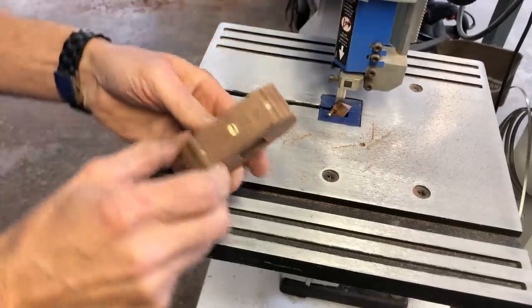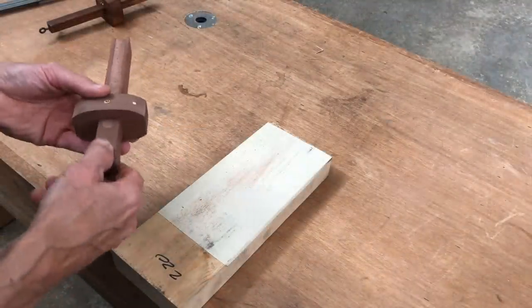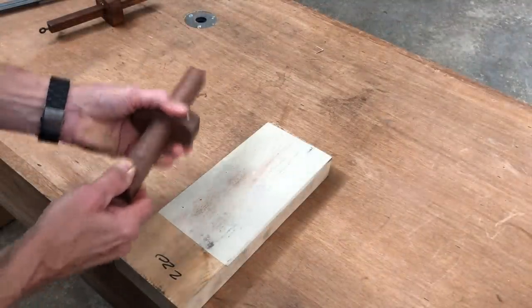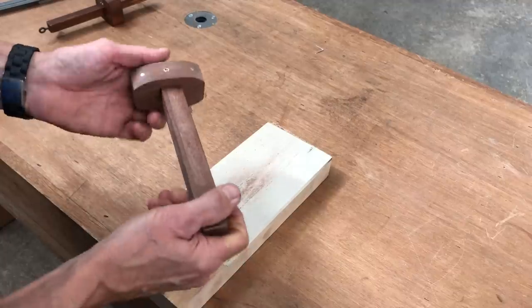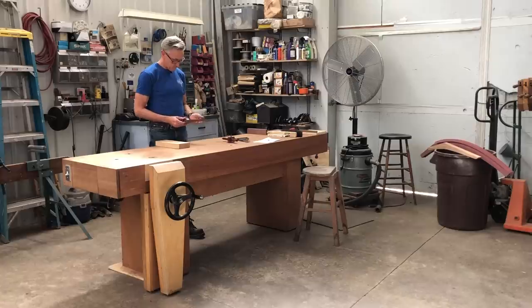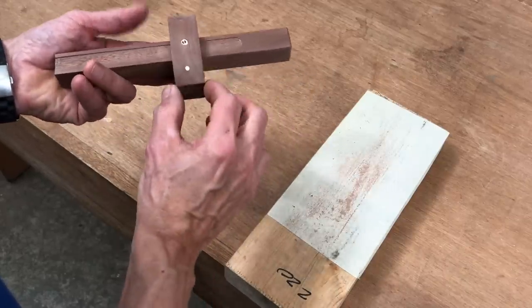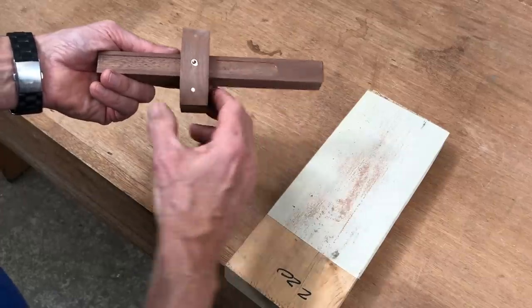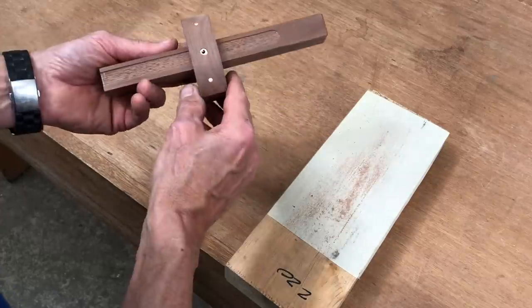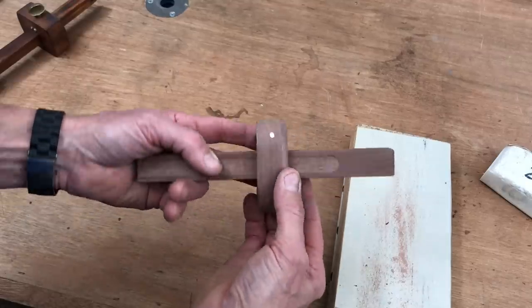After cutting it out on the bandsaw, I then finished cleaning it up on the disc sander. While doing the final sanding, I made sure that the beam would slide through the head freely. I don't know that I'm completely happy with the proportions of the thickness of that head — it feels like it should be a little thinner perhaps. After some thought, I used a quarter inch round over bit to give it a thinner appearance. I think that helped soften it just a little bit.